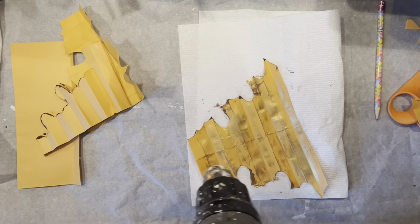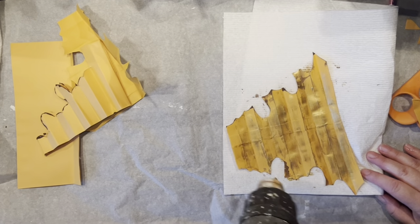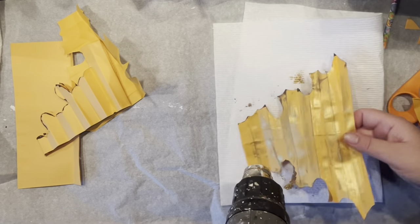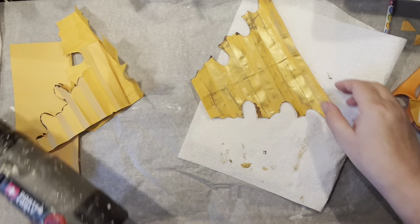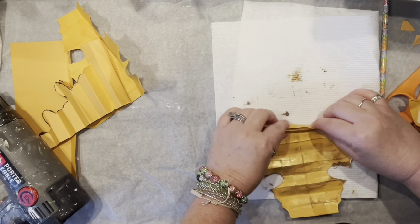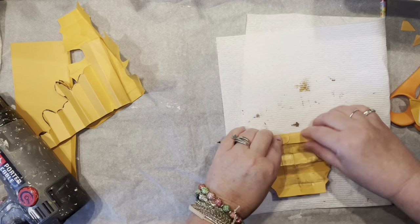Before you start folding, make sure everything is nice and dry. A little action from the heat gun, and now I'm all ready to fold this together. I want to make sure I'm working on one side — all is dry, now it's time to reinforce my pleats again.